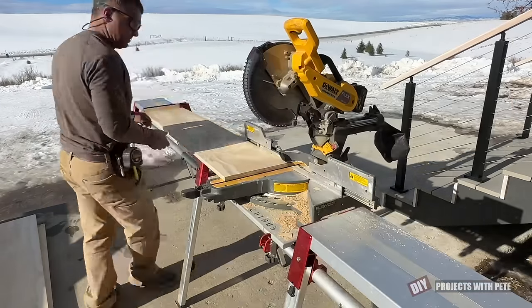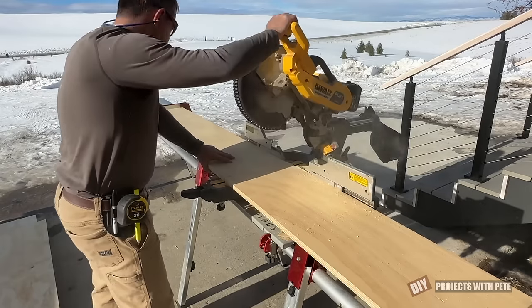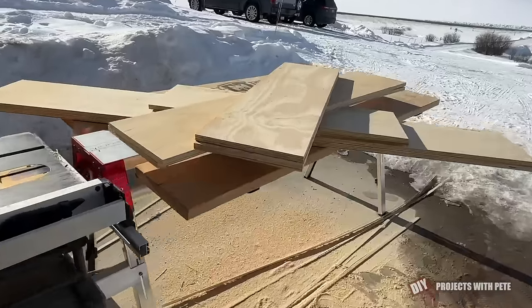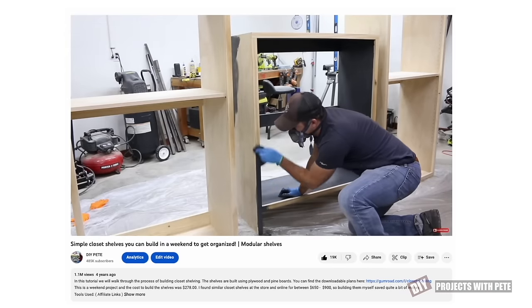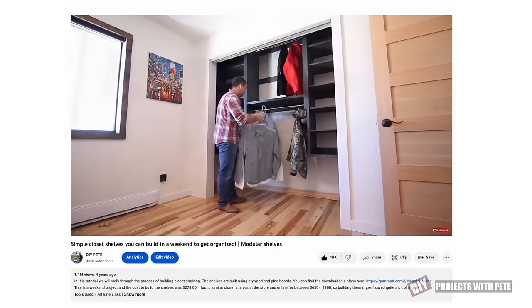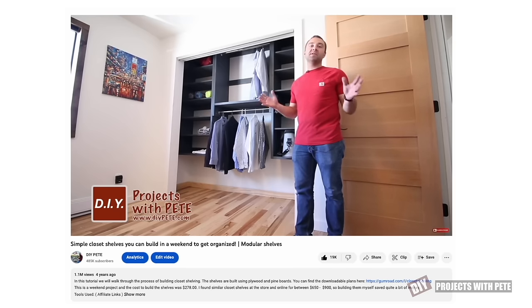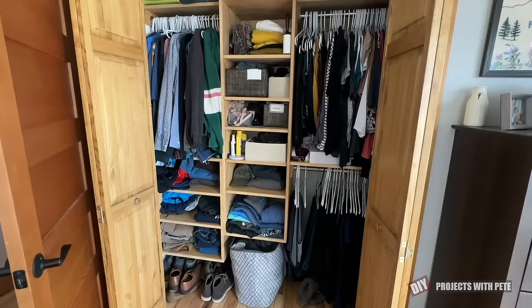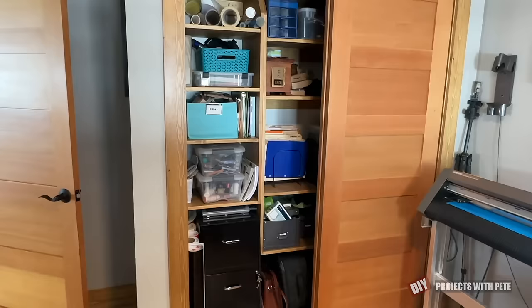For more information about the cost to build this project and plans, check out the link in the description below or go to diypete.com/shelves. If you're needing shelves for a closet instead of a bookshelf, I have another video on YouTube showing that process, which is very similar to how these are built, but with deeper shelves and hanging racks. It's linked to in the description below. We have small closets in our 1970s home, so making each one as efficient as possible is a must.